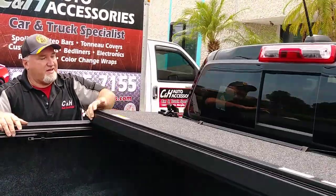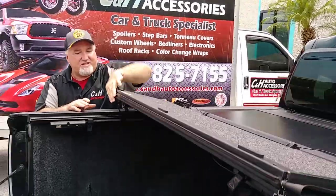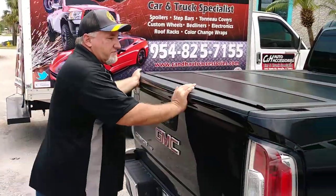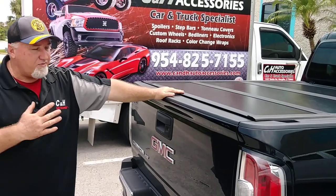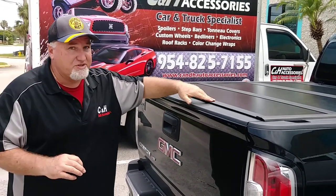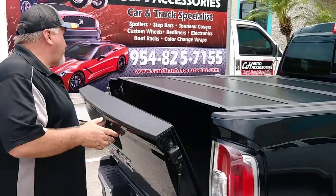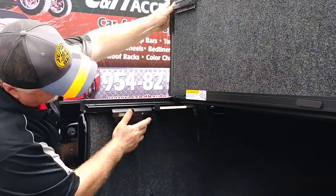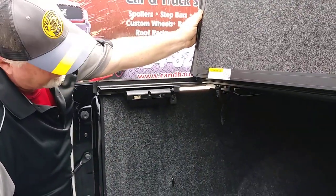Being the great cover it is, it is such an easy cover to operate. Very tight, wonderful fit. It's going to be great for water — this is one of the better ones for water. It's got the triple seal here on the side. Besides the great cover, it also comes with an LED light, which is very nice.